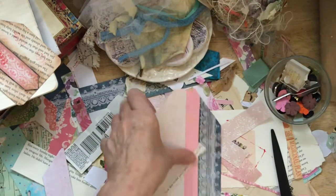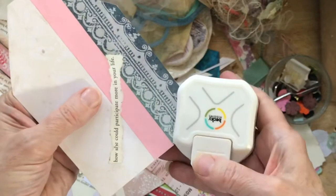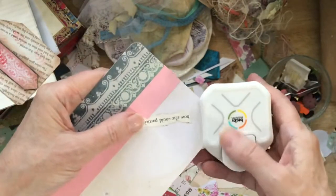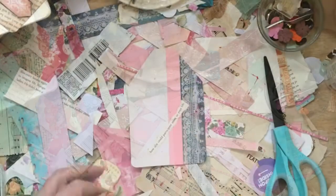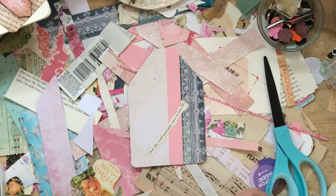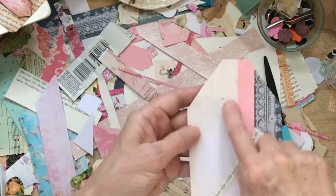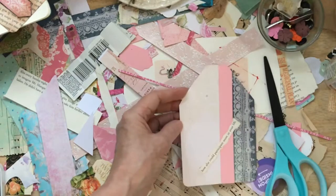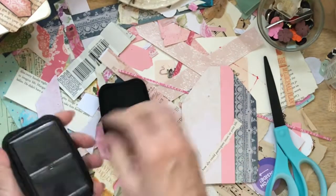So I am going to, first thing, round these darn corners. I love rounded corners on these fat, juicy tags. Then I am going to come in and just do some stamping in a couple of areas. I've got some marks in there that I don't really like, so I am going to try to cover that up somehow.